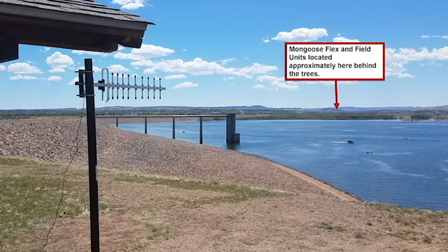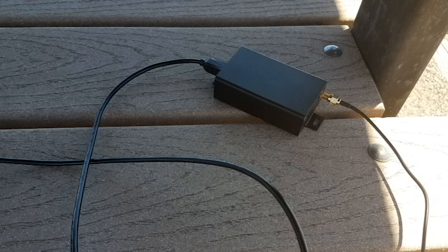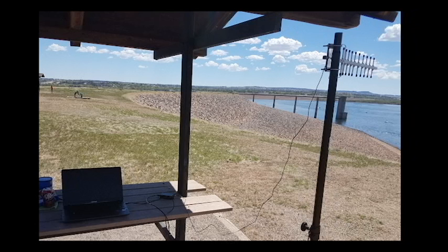Here we are using a $30 Yagi antenna at the base unit. It is mounted on a $30 speaker stand and connected via cable to the standard Mongoose base radio. The base radio is plugged into the laptop, and the system is controlled from here.